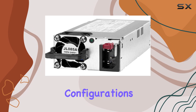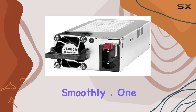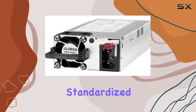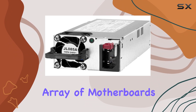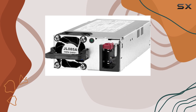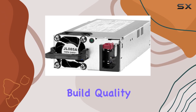is ample for most PC configurations, providing sufficient power to keep your rig running smoothly. One standout feature is the connector type — ATX. This standardized connector ensures easy installation and compatibility with a wide array of motherboards and components, whether you're a seasoned PC builder or a novice.